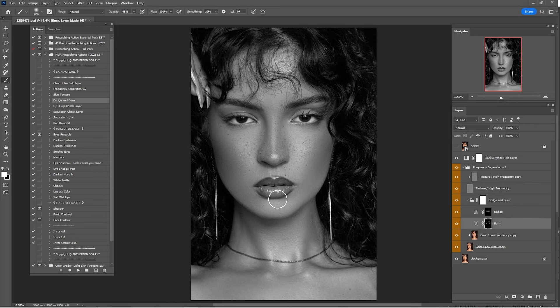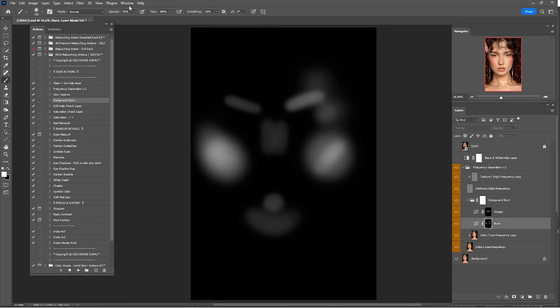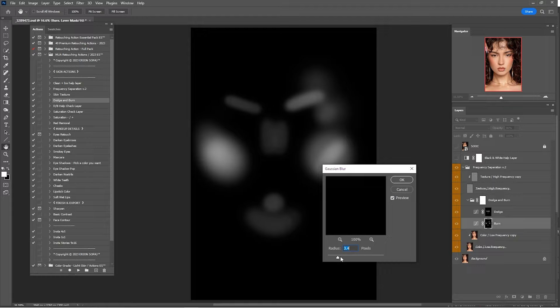Here's the before and after — only the burn. If you think that is way too much you can always lower the opacity. You can even enter the layer mask by clicking Alt and clicking on the layer mask. Here's what we've done with the brush. I'll make some changes by going to Filter > Blur > Gaussian Blur to make it even smoother.